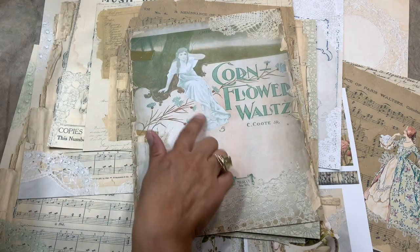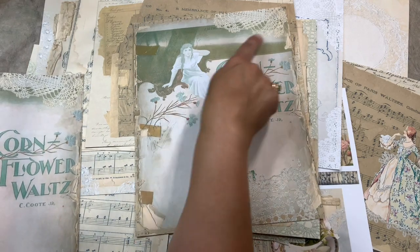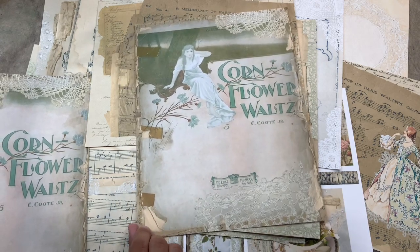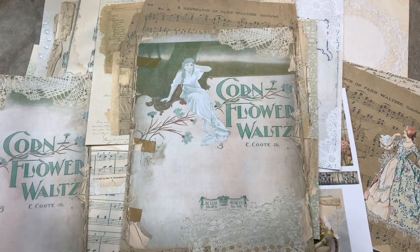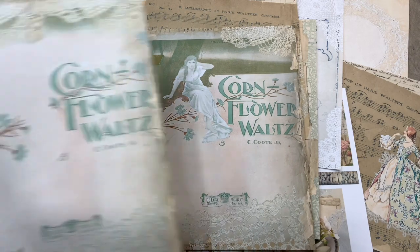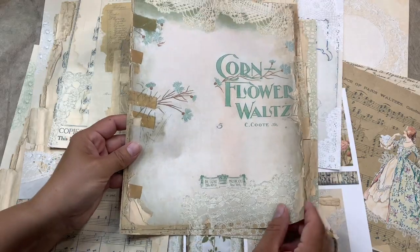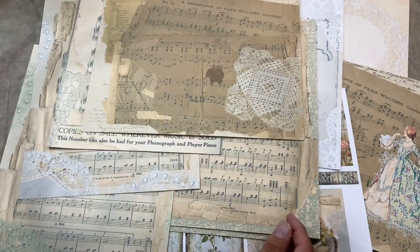I scanned the original and I scanned a bunch of my laces and doilies, and removed all the background so I can add them to my papers. But I wasn't sure that I loved that little girl — she kind of looked to me a little bit like a phantom. So I decided I would just remove her. That page is gorgeous, but in the kit you have the original, because honestly it doesn't cost me really that much to put both.